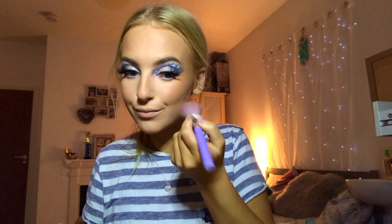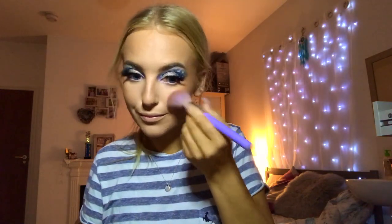I'm then going to take my MAC blusher in shade Melba on an angled brush and very lightly dust this on my cheeks.